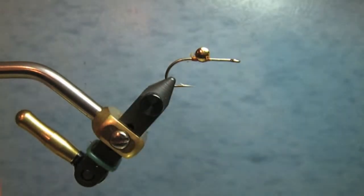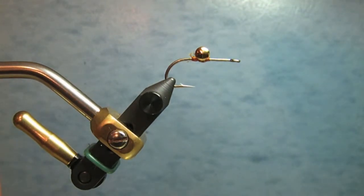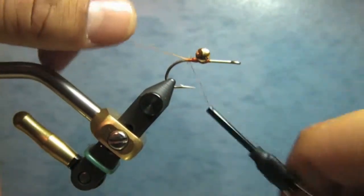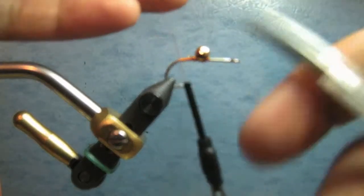The hook of choice for this one is a Tiemco TMC 811s, size 4. The dumbbell here is a 3/16th gold. I'm going to go ahead and tie on my thread.